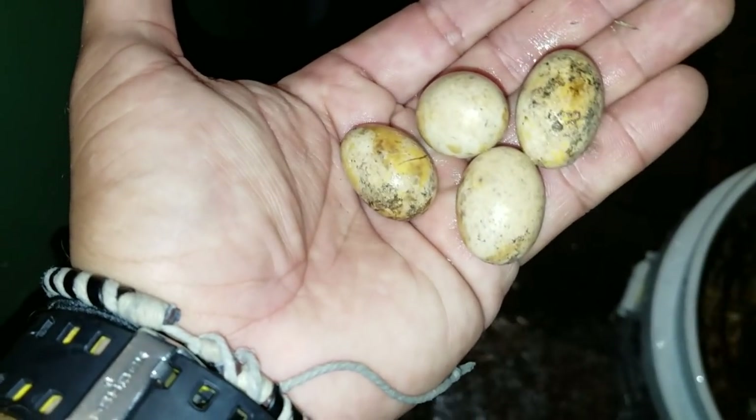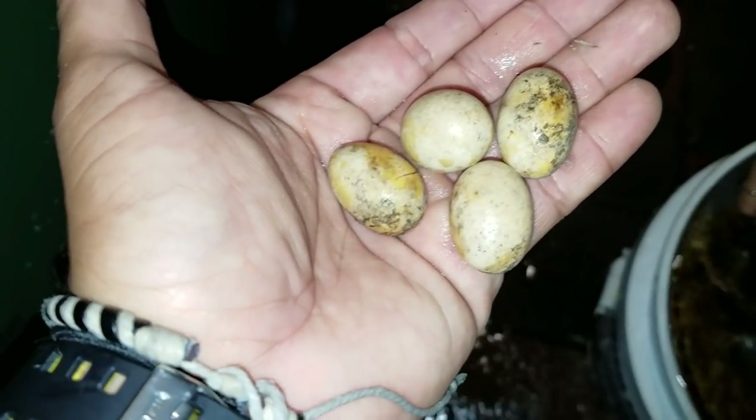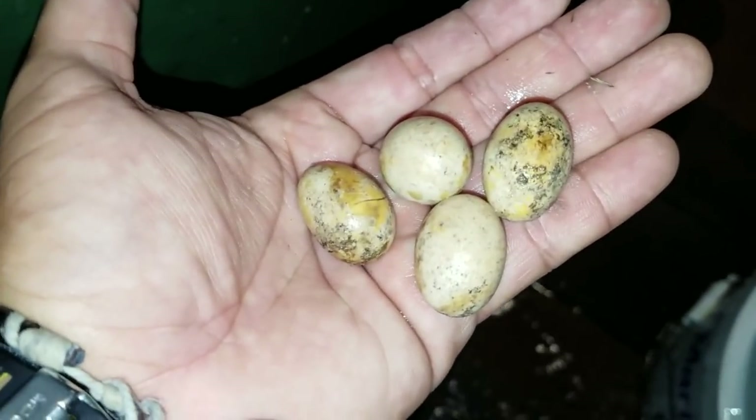I wish I could go ahead and nurse them, but Lily's not a fan of reptiles right now. She was really really nice about the frog, though.